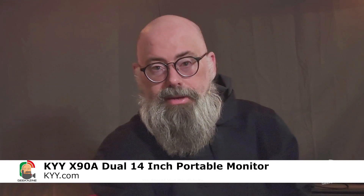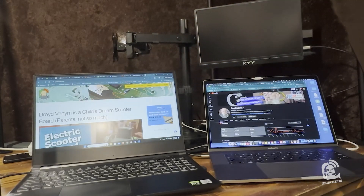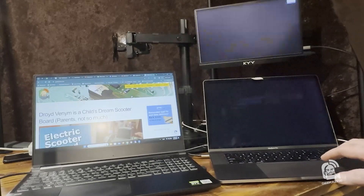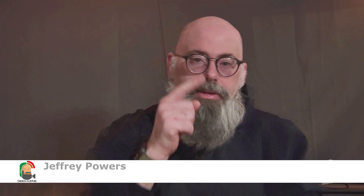I can see myself traveling with this thing, plugging it in, setting it up, and using it in many different situations. I'll definitely be taking it to events. What do you think? What do you use for a portable monitor or a dual portable monitor? We also reviewed a KYY monitor with a VESA mount so you can attach it to an arm — is that the type you're looking for, or something easy that just goes in the bag and is lightweight? Let me know in the comments at geekazine.com or youtube.com/geekazine where you can like, subscribe, comment, and hit the bell notification.